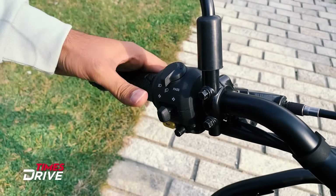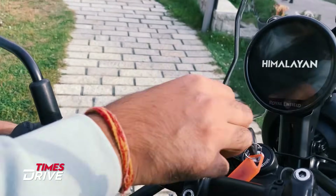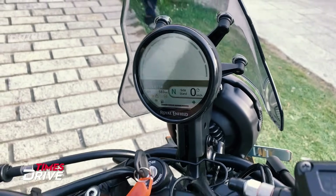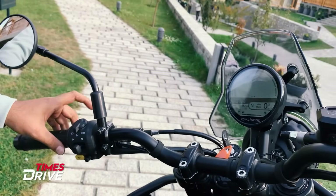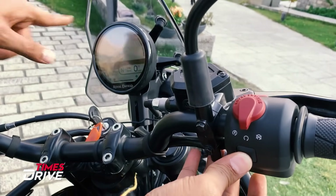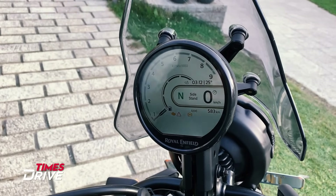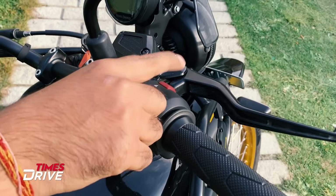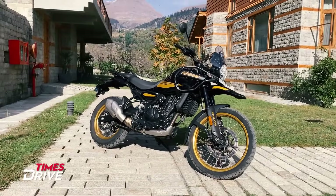The handlebar is wider. On the left switches, there is a pass switch, high beam, low beam, and indicator. You can see the joystick used to control the instrument cluster. This is the new instrument cluster — there are three panels, a home button on the back to return to the home screen, and a side button that changes the whole layout. On the right side, there is an engine kill switch, ignition switch, and a hazard light switch.